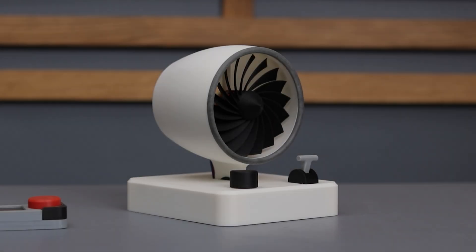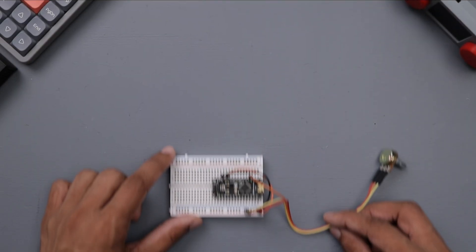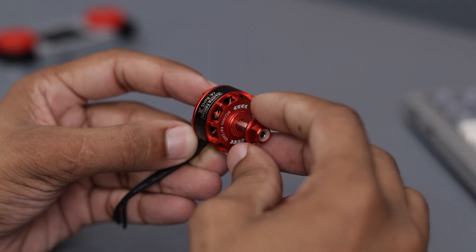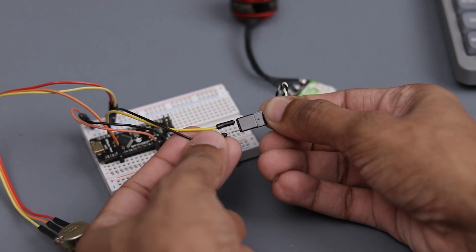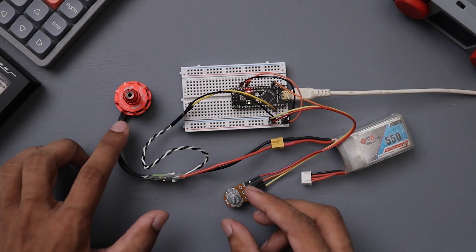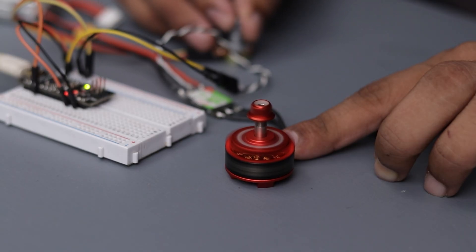For my final project idea, I chose this unique desk fan inspired by a jet engine. Here's how I brought it to life. First, I built a PWM controller using an Arduino Nano to control the motor speed. For the motor, I chose a brushless motor from a racing drone, paired with an electric speed controller. Once the electronics were ready, I began the connections to ensure everything was working perfectly. And as you can see, everything is working perfectly — the motor is spinning fine and I can control the speed.